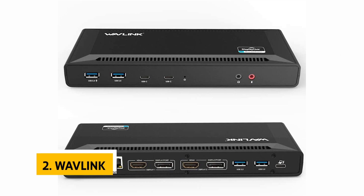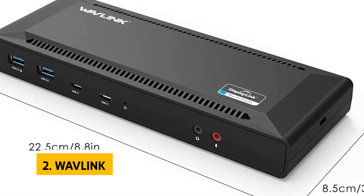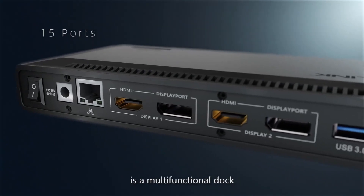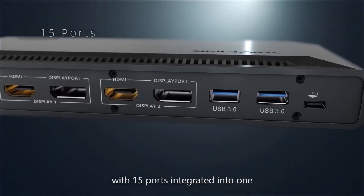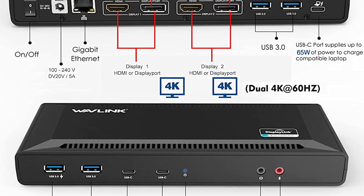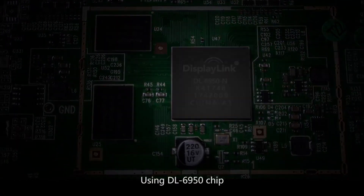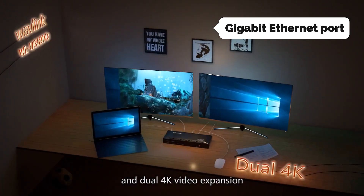At number two on our list is the Wavlink. The Wavlink USB-C Dual 4K docking station is exactly what you need if your laptop only supports a USB-C port. Its compatibility with Thunderbolt 3 and USB-A makes it very versatile. With a full range of ports, the USB-C docking station allows you to connect your desktop computer, laptop, tablet, and mobile devices, and you can easily transfer data between devices.